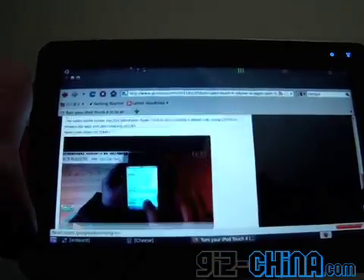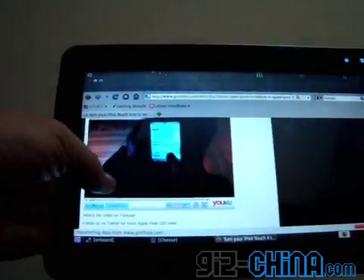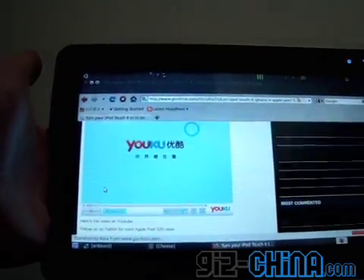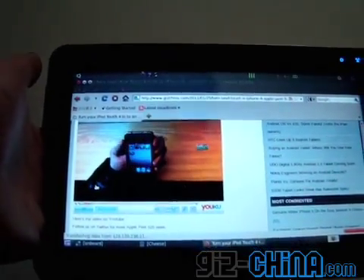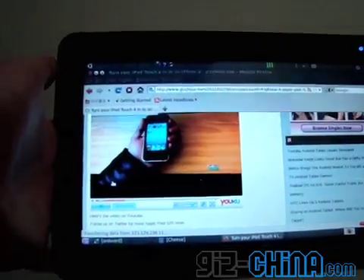Scroll down to the video, which is here. As you can see, it plays very quickly.